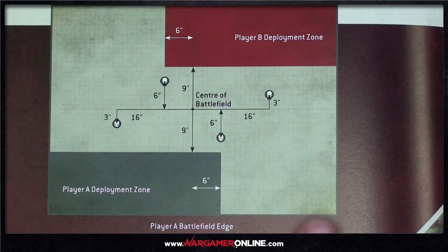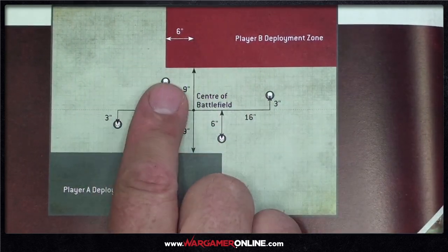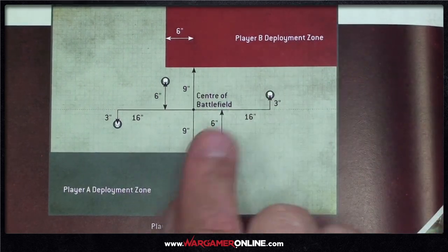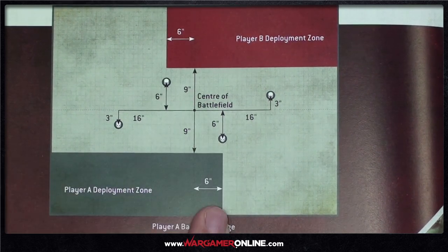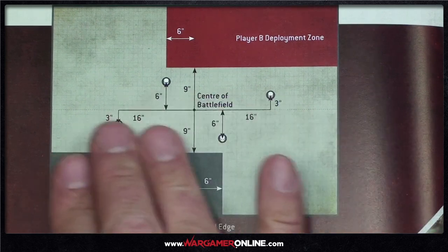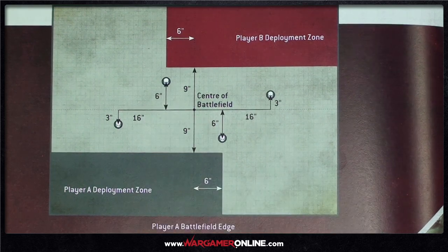Here's a look at an Eternal War Combat Patrol mission. The deployment zone is six inches off the centre line, nine inches away from the short edges. Objectives are placed 16 inches across from the edge and six inches off the centre line. Helpfully, the inch squares are marked out on the diagram, so worst case you can count them. Referencing everything from a centre point probably makes life easier.